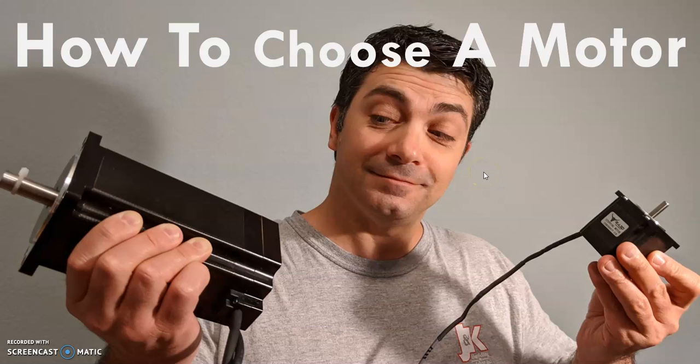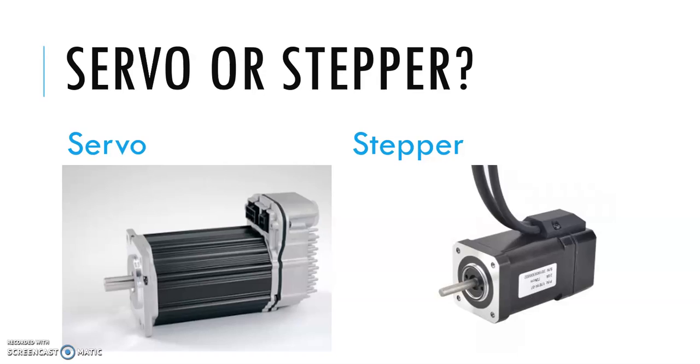How to choose a motor for your DIY CNC project. A question I get a lot is: servo or stepper?